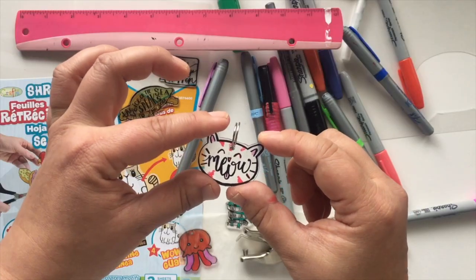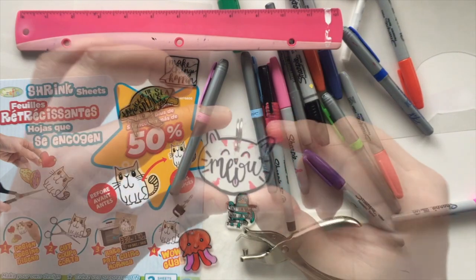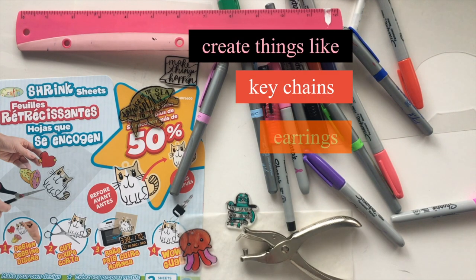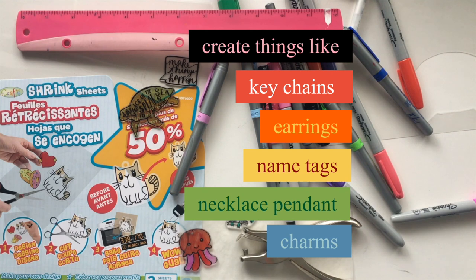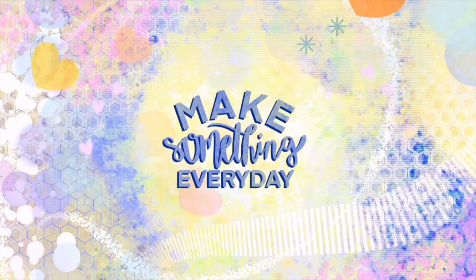And there you go — your fun keychain! The possibilities are endless. Create things like keychains, earrings, name tags, necklace pendants, and charms. Feel your mind, body, and soul. Make something every day.